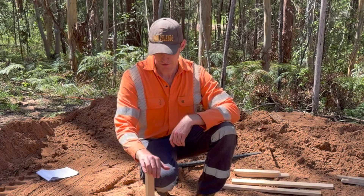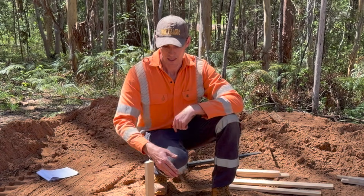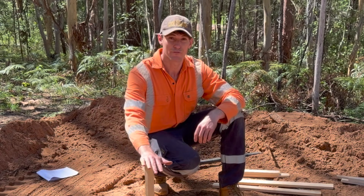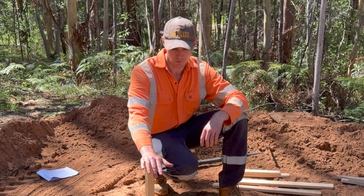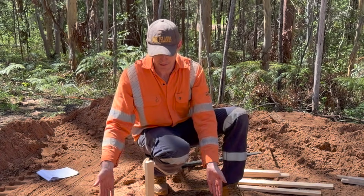Now that we know this location, we're going to set up a batter board here. They'll just sit outside — this is going to be about a 450mm diameter hole, so we need to make sure we leave enough room for that hole to be drilled, so we'll set the batter board back here.